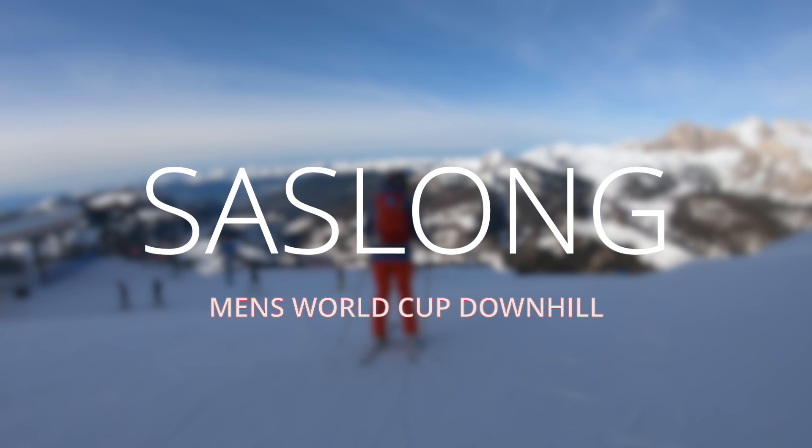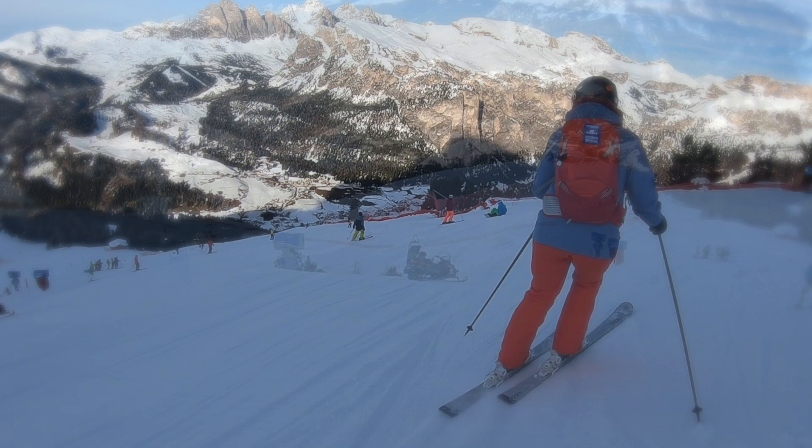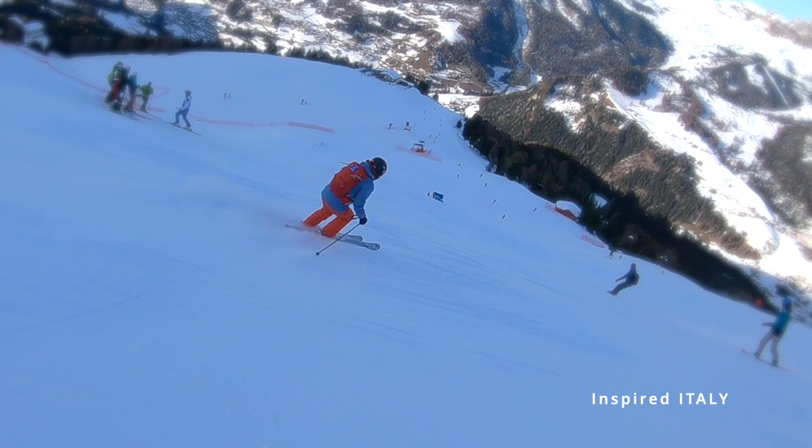Welcome to the Sass Long Piste, the setting for one of the classic men's downhill ski races. You can see the start gate being prepared just to the left of the screen here, because we're in Val Gardena just a few days before the race, here in the heart of the Italian Dolomites. We're going to ski with Louise all the way down this famous course and show you some of the highlights en route. The course starts just below the top of the Champanoy lift at 2,249 metres and it's three and a half kilometres long.